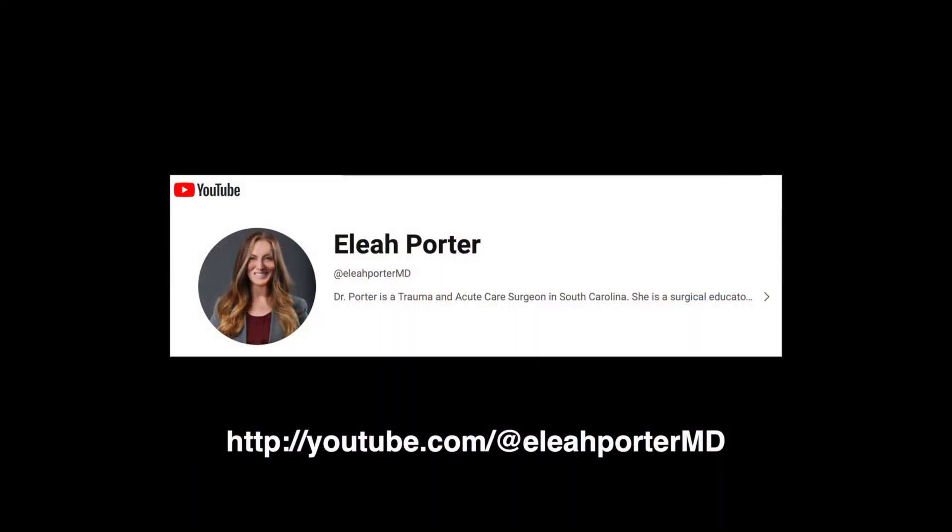Thank you for watching, and if looking for more acute care robotic surgery videos, please subscribe to my channel.